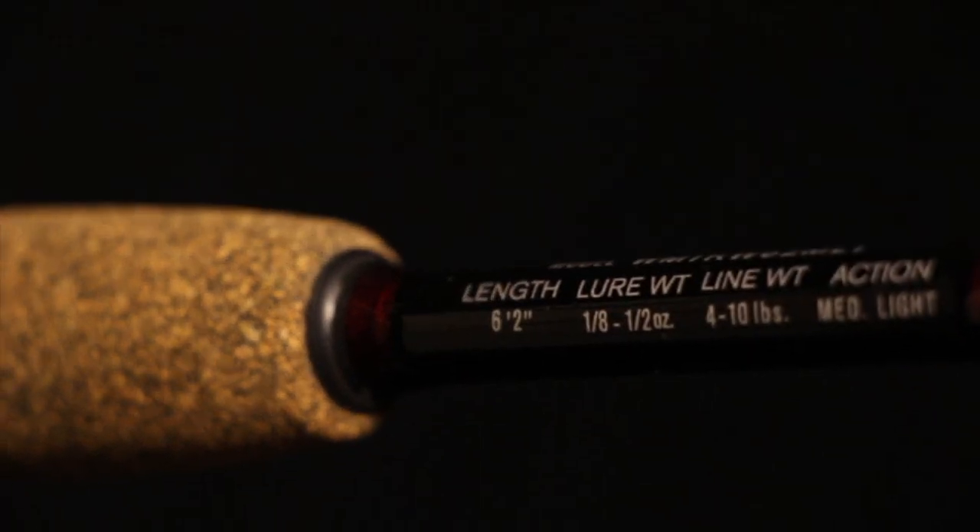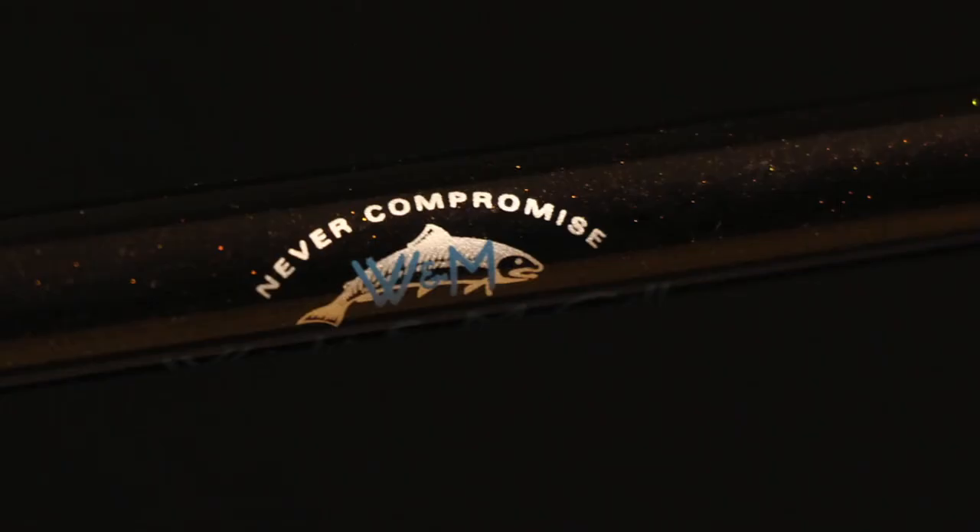Simply stated, these ultra-sensitive rods are the toughest, slimmest, and lightest, most powerful rod ever designed. Tony Roach Signature Series Rods — in store now.